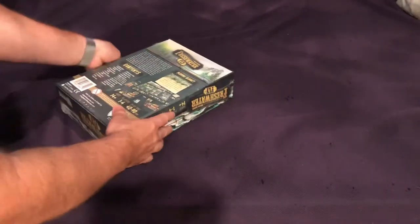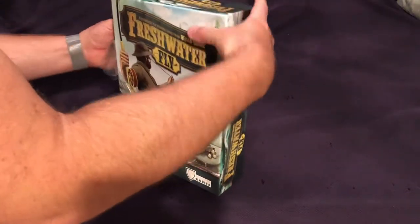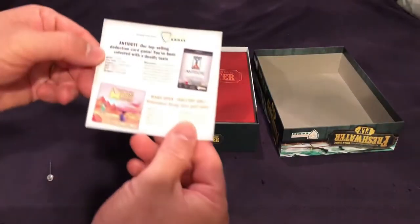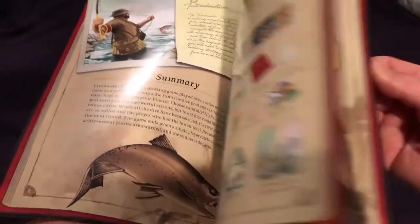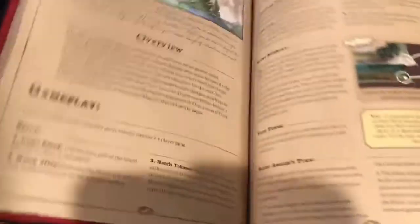This is an older game — been out for a couple of years, but I just recently acquired it. So maybe you've seen this before, but if not, first time for everything. They've got a little plug in here for some of their other games. Then we've got the rulebook, which I've heard is maybe unnecessarily long compared to the ease of play, but I'd rather they do a good job explaining things versus leaving questions unanswered.